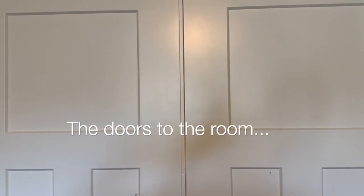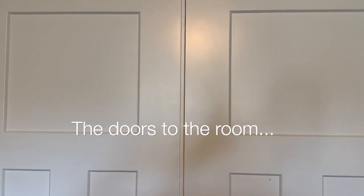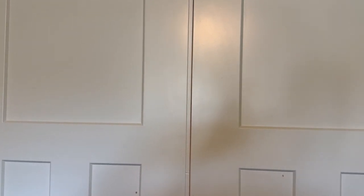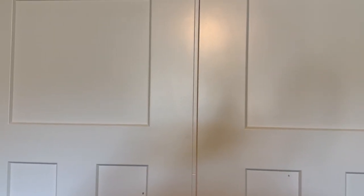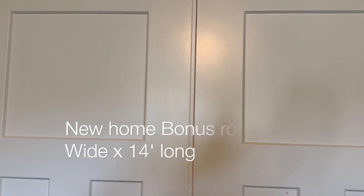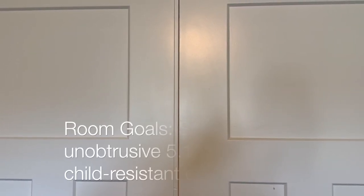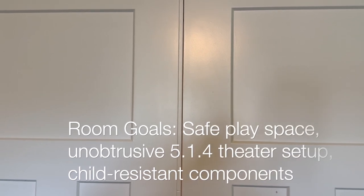Hi, Aaron here with Aaron's Tech Corner. Today I want to introduce you to what I would call my playroom home theater. I've always wanted my own home theater room. I had this new house built, with a really nice 16 by 14 bonus room, but I also have a six-year-old, so he needs a play area. So basically we're combining the two for now.